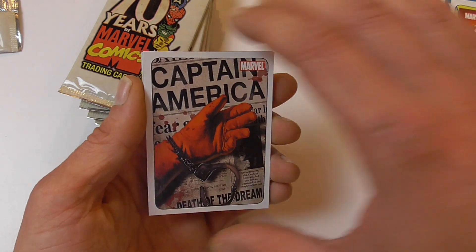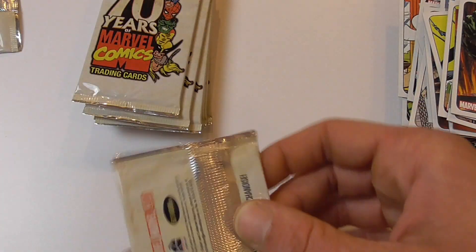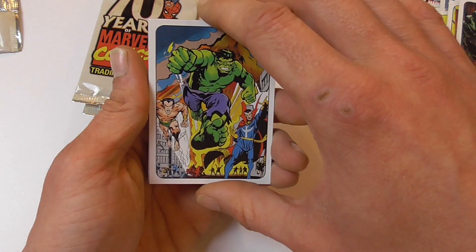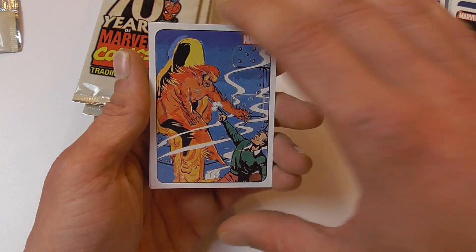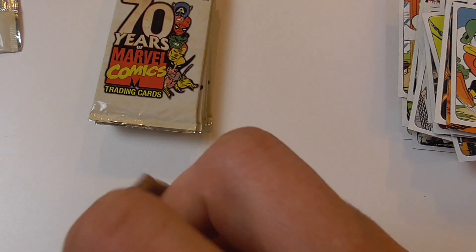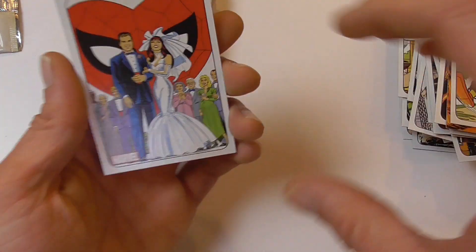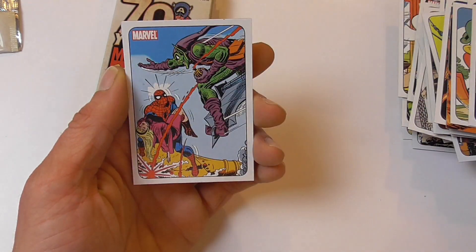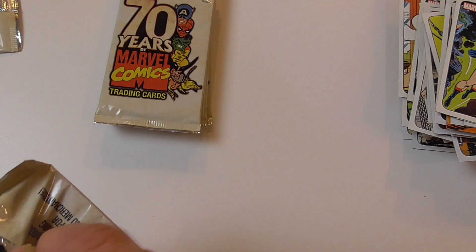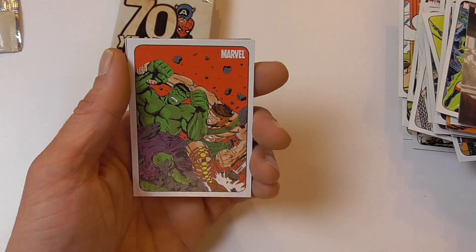Another Human Torch, Death of Captain America again, silver parallel of the George Perez Avengers, Daredevil, and World War Hulk again. A lot of duplicates — hopefully I can complete the set. I don't know how many cards are in the base set. There's the Defenders again, Iron Man again, Marvel Comics number one again, and the Namor chase card again — so another pack of duplicates. Sadly, even duplicates of the chase cards. The wedding of Peter Parker and Mary Jane again, Secret Wars number one again, Death of Gwen Stacy again — these are all duplicates. That's a bit annoying. Maybe I have to buy another box.